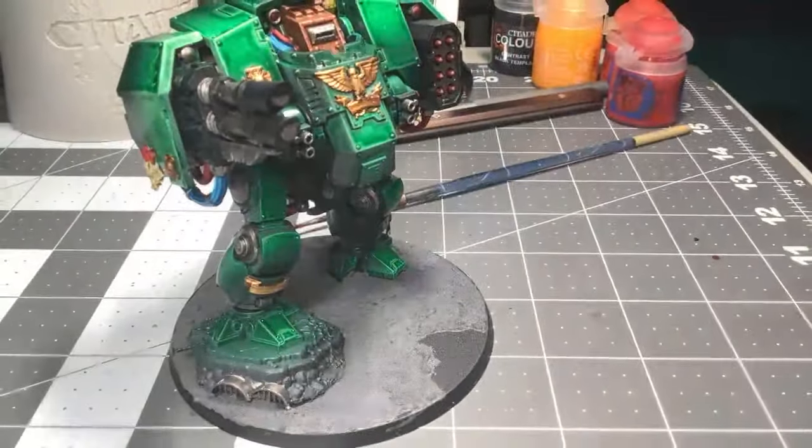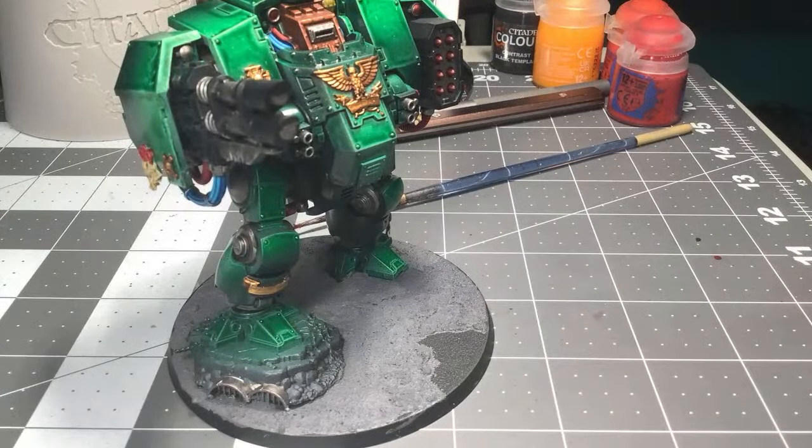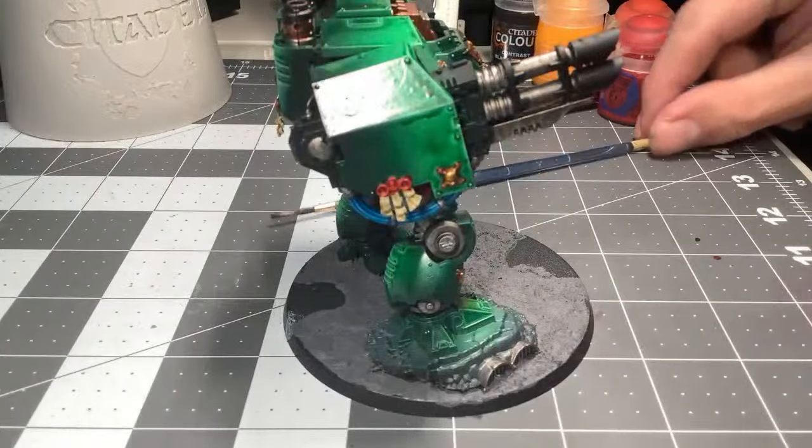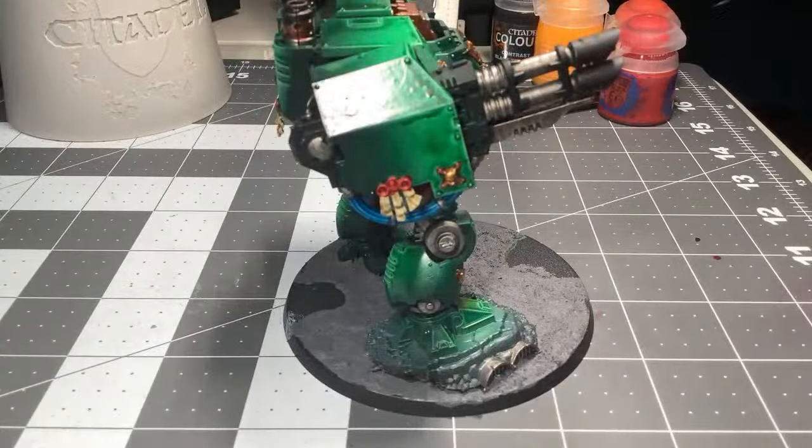Gotta let that dry and then touch up the red. But overall I'm pretty happy with this guy. I need to paint the rock and hit it with the shade — let me do an Agrax Earthshade for the pipes.